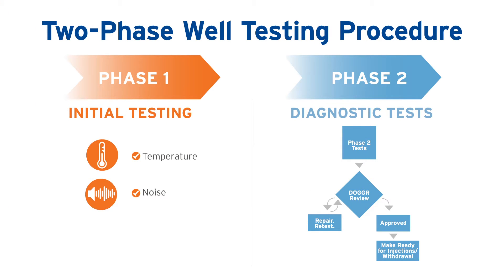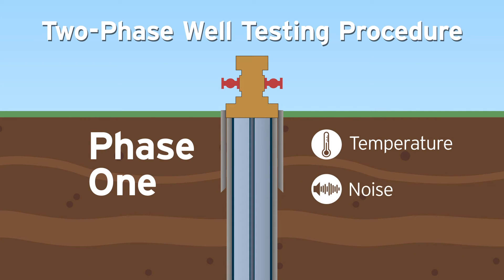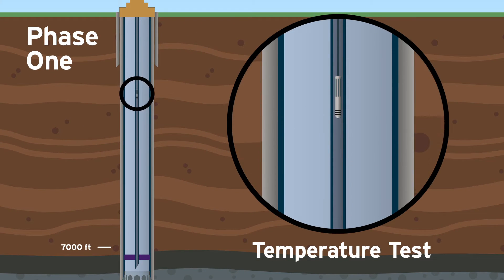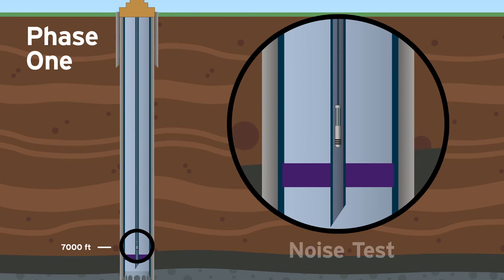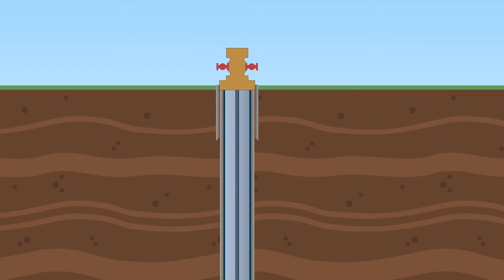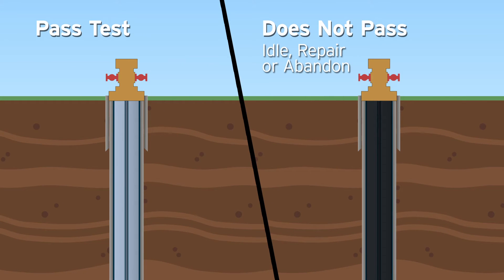Next is a review of the DOGGR-approved two-phase well testing procedure. Phase 1 consists of temperature and noise tests. During the temperature test, a thermometer is lowered down the well on a weighted wire through the tubing to test for temperature variations. A temperature drop could indicate a leak. The noise test is conducted as the wire is pulled back to the surface using a sensitive microphone to record and listen for sound frequency changes that might indicate a leak. If the well does not pass Phase 1 testing, the well is idled, repaired, or permanently abandoned.